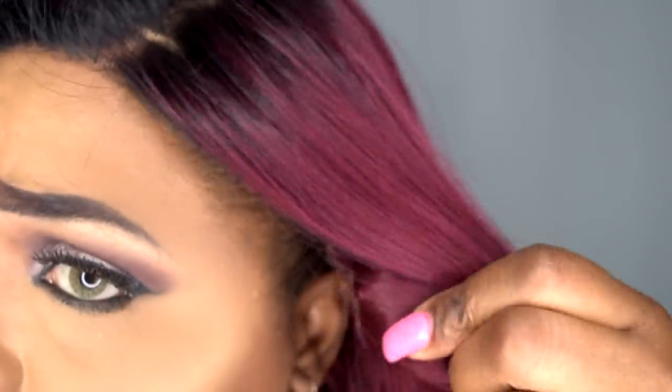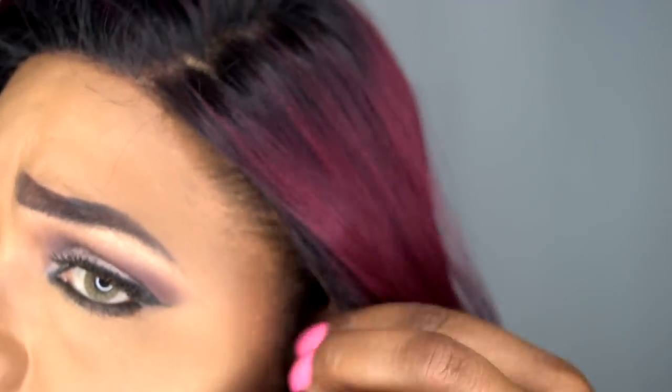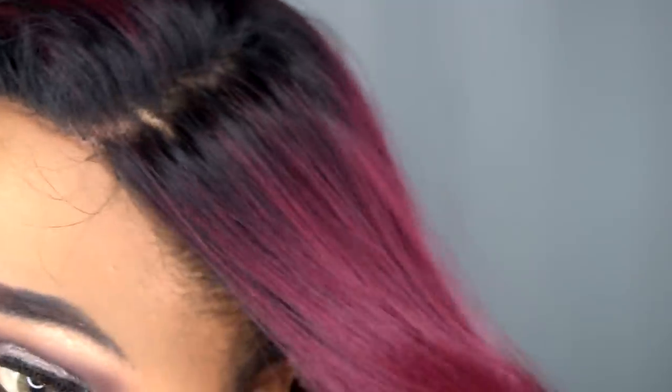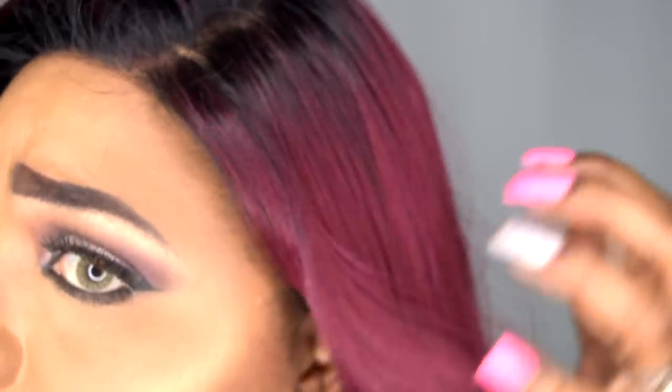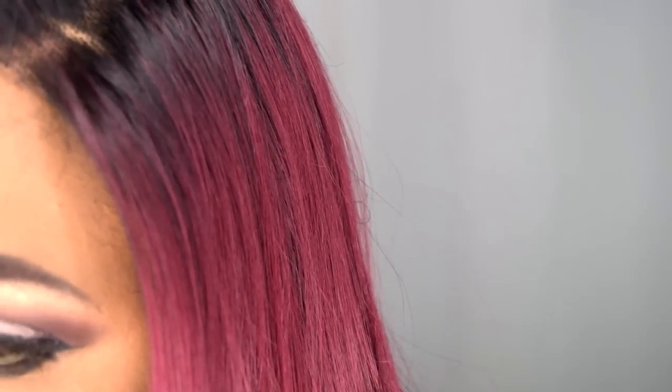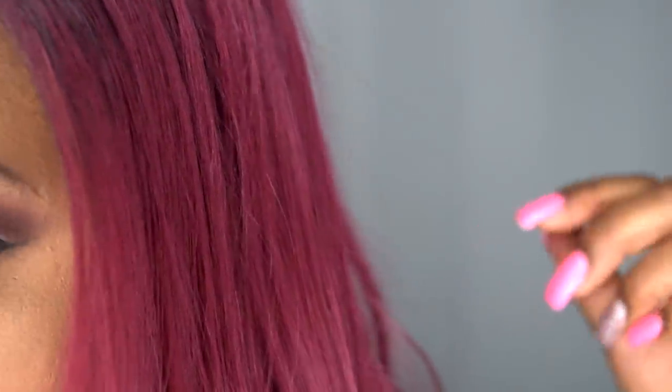The lace is pretty long — the ear tab comes over my ear literally on both sides. Keep that in mind: you may have to either tuck it behind your ear or cut that piece off. It's a little shiny — I would suggest putting a little pressed powder on it. It has a very light yaki texture, almost bone straight but with a little bit of yaki texture. The color is absolutely gorgeous. At the bottom of the wig, around shoulder length, you get a natural body wave. As far as shedding, I did experience a little. As far as tangling, I am experiencing minimum tangling, but this is a long hair unit so they will tangle.